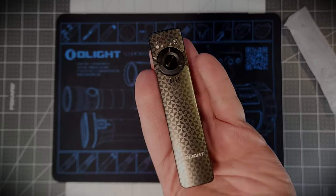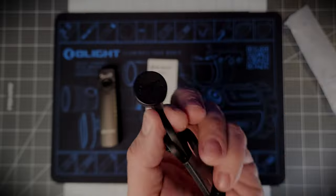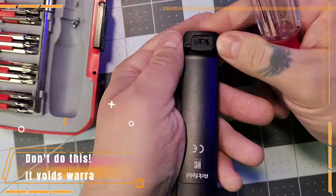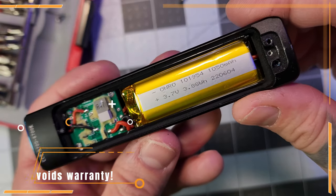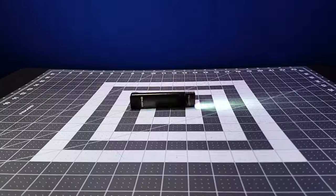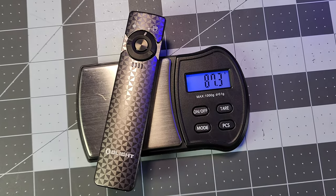Upon unboxing you'll find the light itself along with the manual and a magnetic charger. The Archveld is made of aluminum alloy and is powered by a built-in 3.7V 1050mAh rechargeable lithium polymer battery. It's also IPX7 water resistant up to 2 meters and has a 1 meter impact rating, and weighs just over 3 ounces or just under 90 grams.